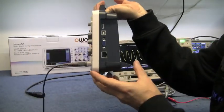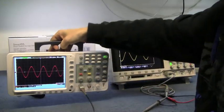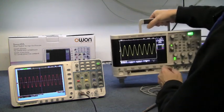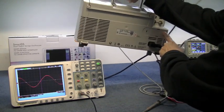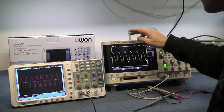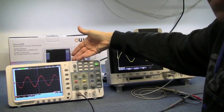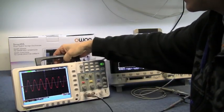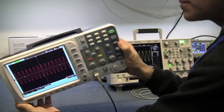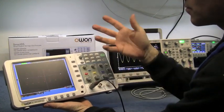You'll also notice the O1 has LAN and VGA already built in for the price. On the Agilent, you have to buy a separate unit that fits into the back for VGA and LAN — and that costs £272, which is basically the price of the O1 itself. The O1 also has USB so you can save screen captures and print them out later, the same as the Agilent. So I'm not going to knock the O1 at all — for the price, it's pretty good value.